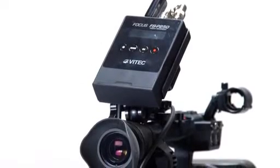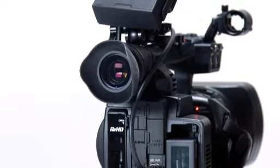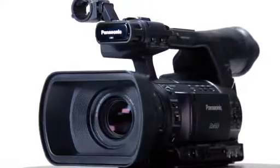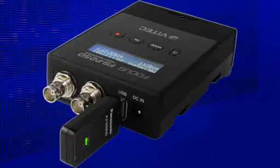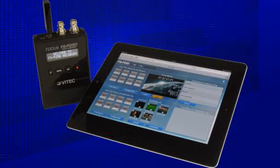Another cool workflow tool for the 255 camcorder is this optional proxy recorder. This small device can easily be mounted on the camera or tripod. It will record H.264 proxy clips on an SD card at the same time that the 255 is recording high resolution on the P2 cards in the camera. Having the ability to view and edit low-res proxy files streamlines many workflows. It's ideal for reality TV or long-form programming. The unit also comes with a wireless transmitter that allows you to view the proxy material on a remote computer, tablet, or smartphone. You can also view and modify the metadata on both the proxy and P2 files.